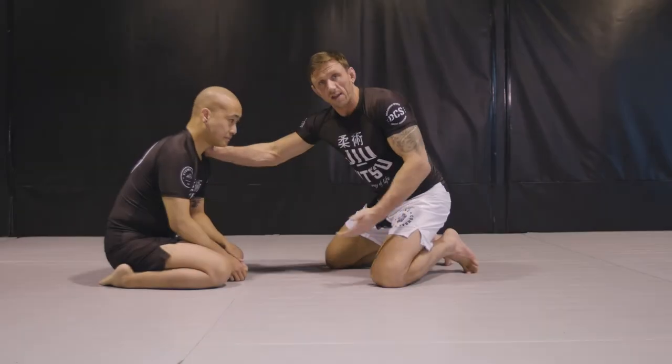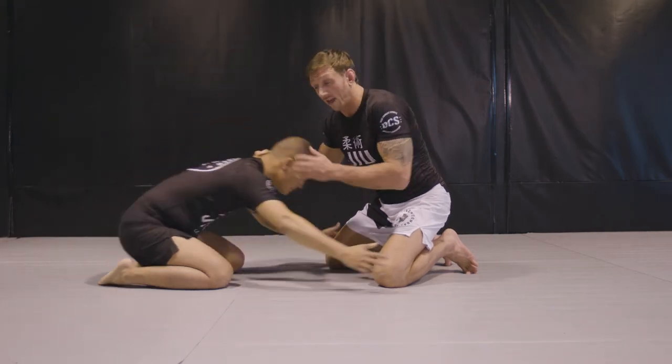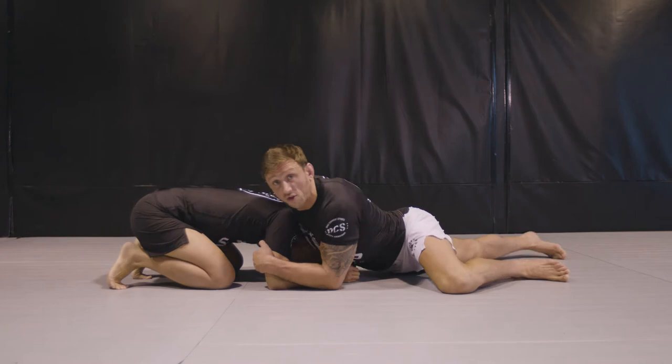An example of how we get here: sometimes in a scramble, or sometimes it's off my opponent driving for a double leg takedown. I've just managed to have time to sprawl in him here.